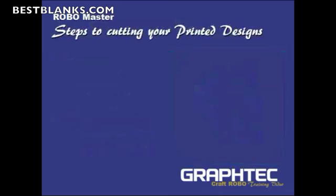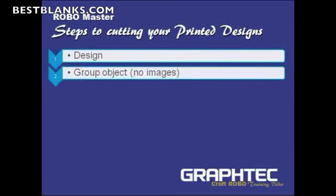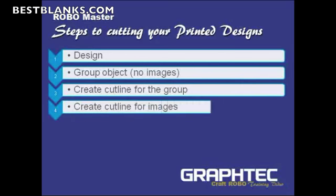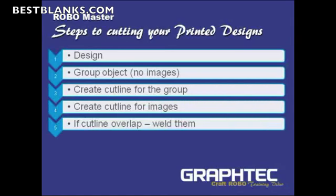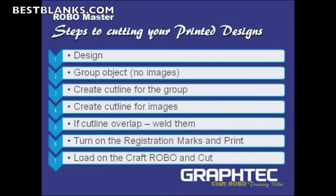What are the steps to cutting your printed image? First, design what you're trying to cut, what colors you're going to use. Then group all the objects except for the images, and create a cut line for the group. Next, create a cut line for the images themselves. If any of the cut lines overlap, we'll weld them. Then turn on the registration marks, print the image, load it onto the Craft Robo, and cut.